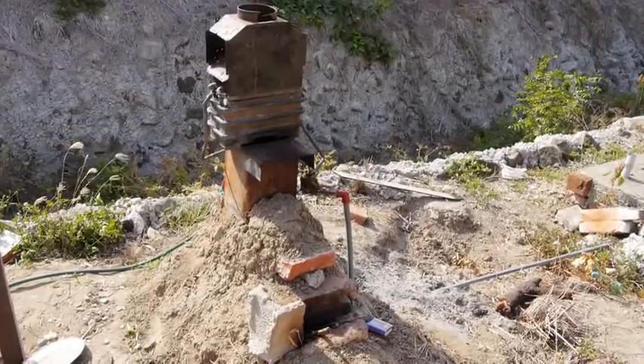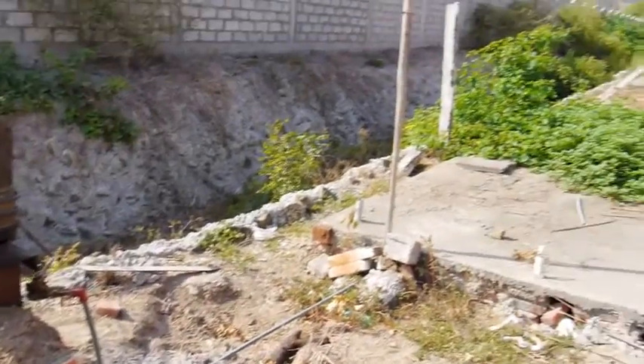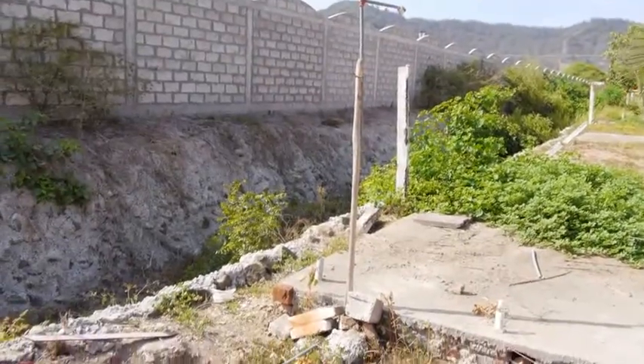I've now completed my rocket stove instant water heater and we built a quick outdoor shower so that I can show you it all in action.